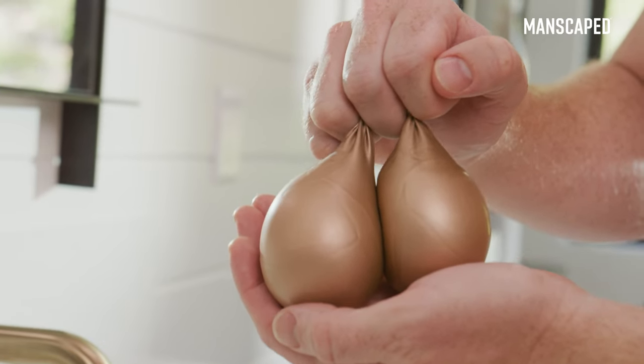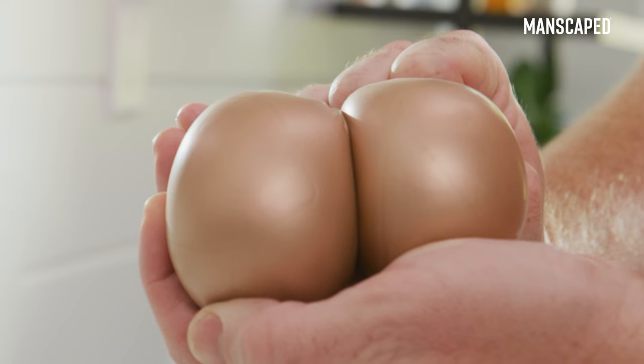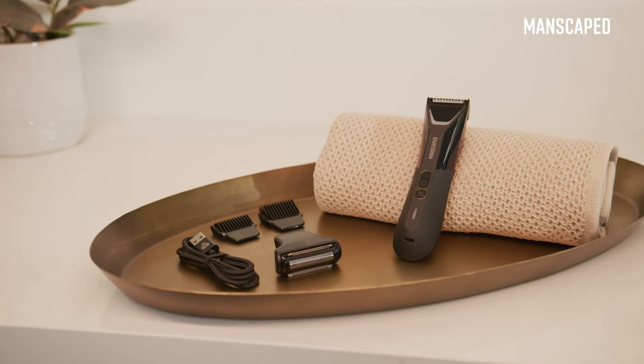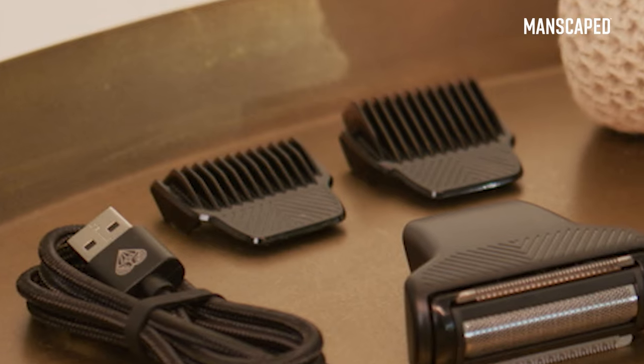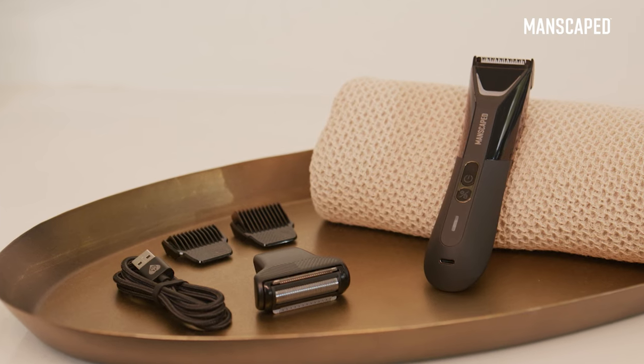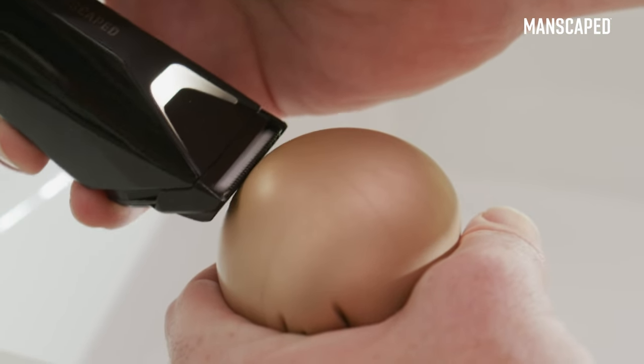Let's get into the long and short of shaving your schlong and nords. Shaving down there doesn't have to feel like a science experiment — you just need the right tools for the job. With an advanced dual head system and skin-safe blade, the Lawn Mower 5.0 Ultra has everything you need to customize your shaving experience.